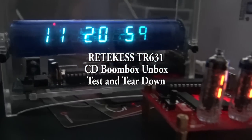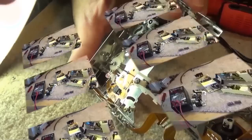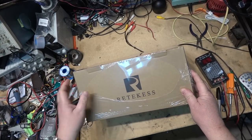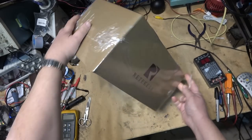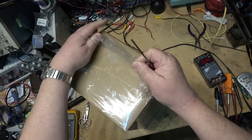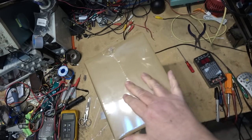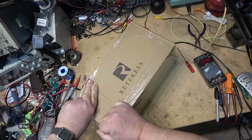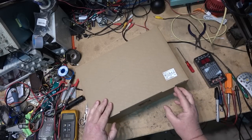Normally this would be Teardown Tuesday but I didn't get to it till Wednesday, so we're going to tear this new unit down and see what makes it tick. I picked up a package today thinking it was somebody sending me something to work on, but it looks like I got a new toy to try out. Let's open this up together — this is from Ritekis.